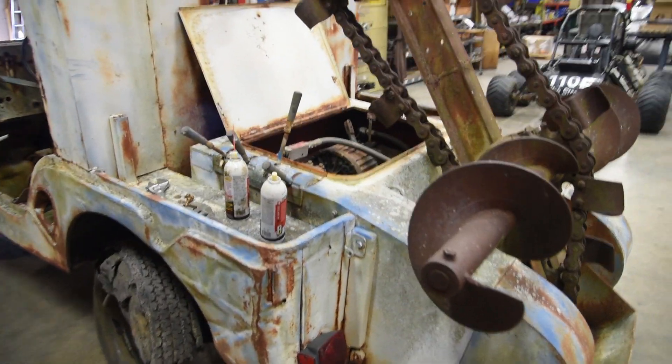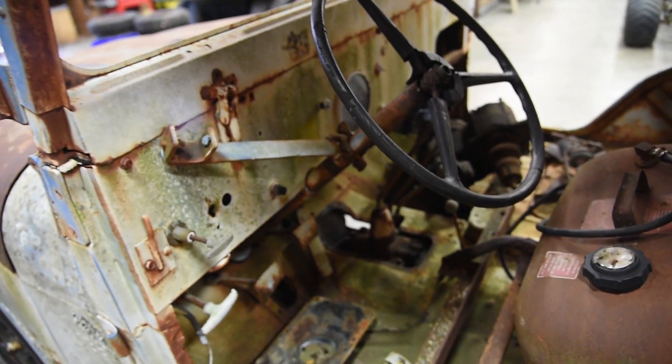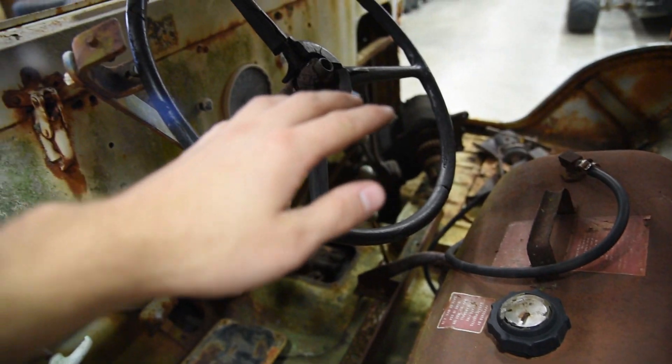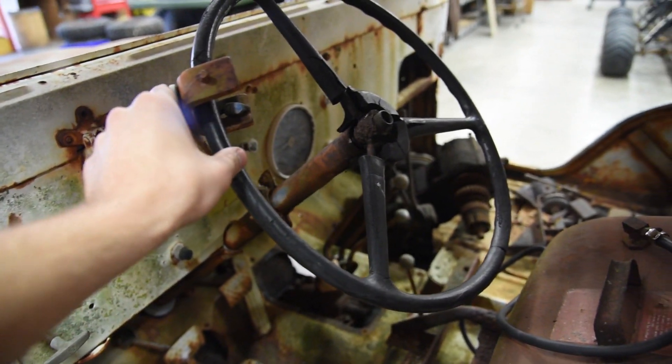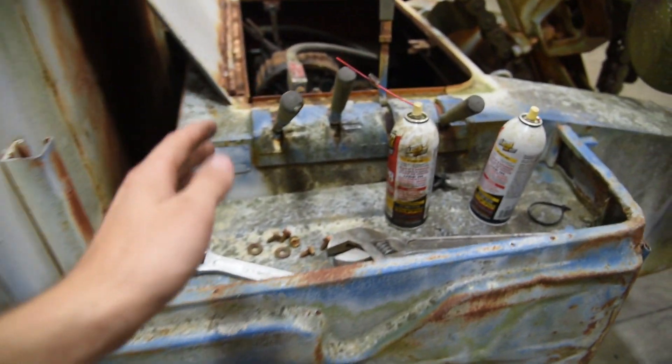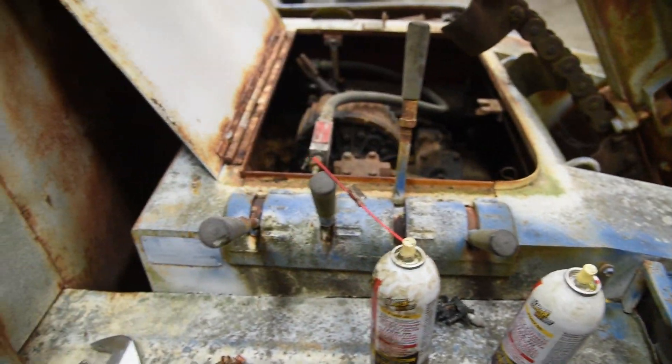What I've sort of figured out is this has a steering wheel lock on it. When you're in the Jeep ready to start trenching, you throw the steering wheel lock on to keep the Jeep going nice and straight, then you come back here to these little levers. If you look underneath the trencher Jeep you're going to find something pretty interesting.